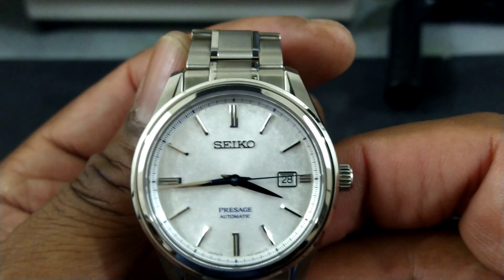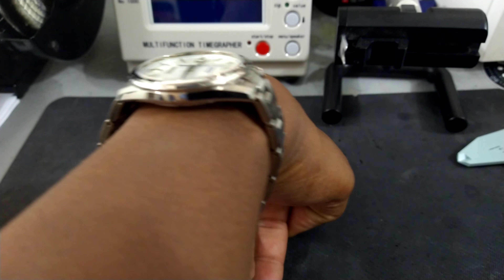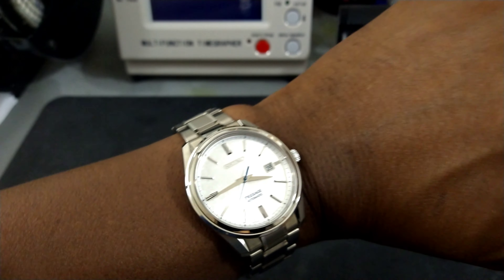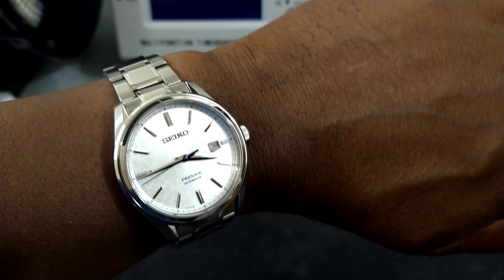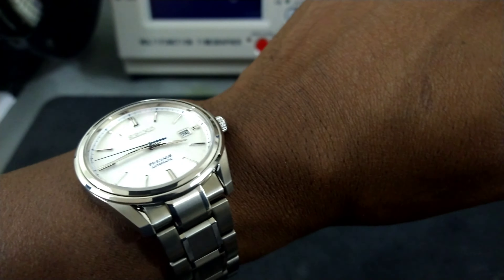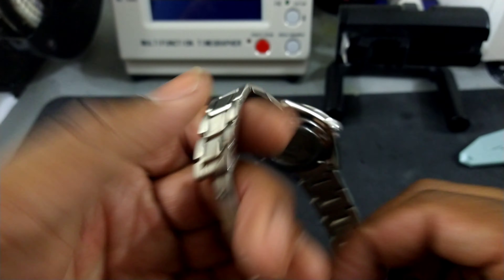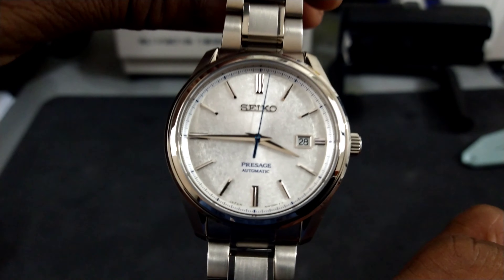This watch has a movement they also use in Credor watches. It's called the 6L, from the 4L family, and it's decorated with Tokyō striping. It has a sapphire case back and 100 meters of water resistance. The five-link bracelet is held on by pins and sleeves, with a twin-trigger deployant clasp that closes with a snick — Seiko-embossed — and the whole thing is Dia-Shield coated.